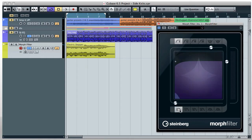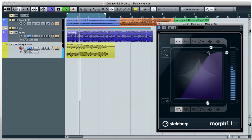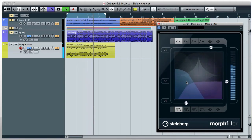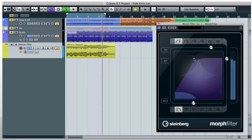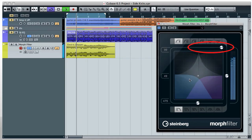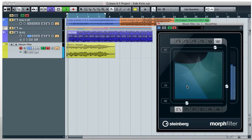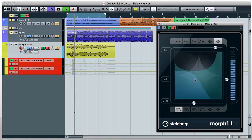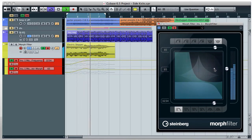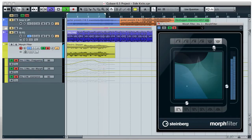Start playback and then crossfade the cutoff and frequency in real-time. You can add more character by increasing the resonance. You can automate the filter shape, and you can automate the cutoff and resonance.